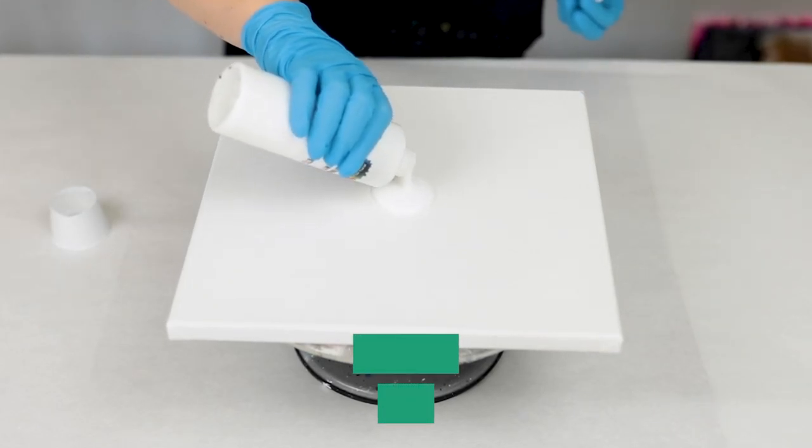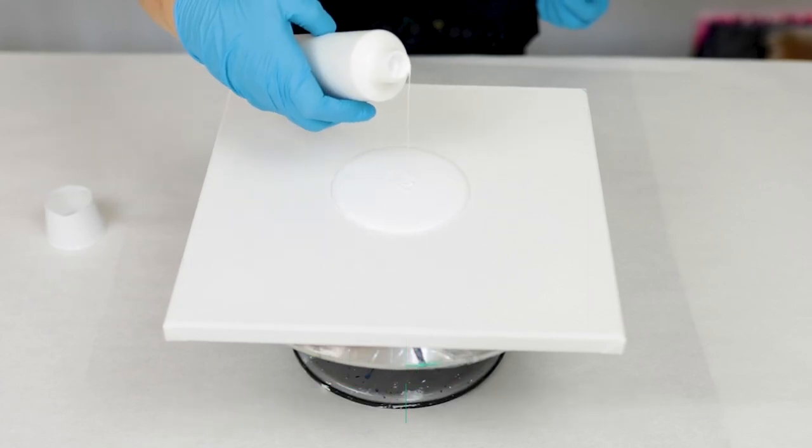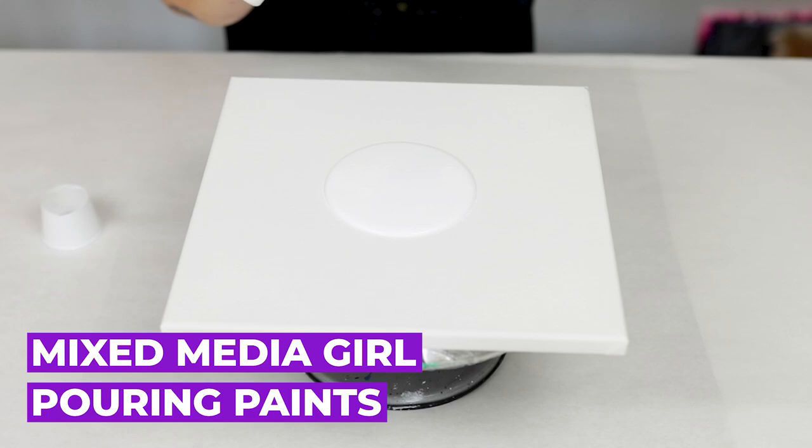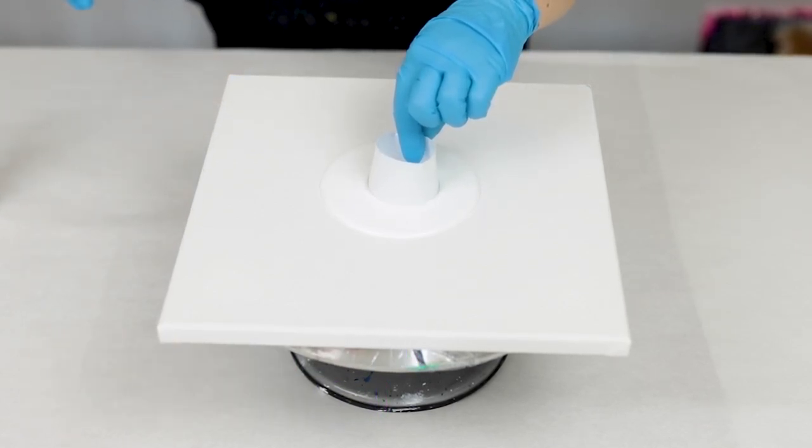I am starting off with a puddle of white pouring paints. All of the paints I'm using are Mixed Media Girl pouring paints. They're ready to go right out of the bottle — you don't have to add anything to them.